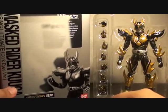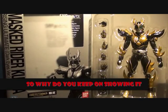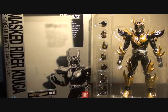Included with the toy is a Tamashii stand — a dark black translucent Tamashii stand with the Tamashii Nations logo in the middle. It's a pretty general looking stand; there's nothing fantastic about it.